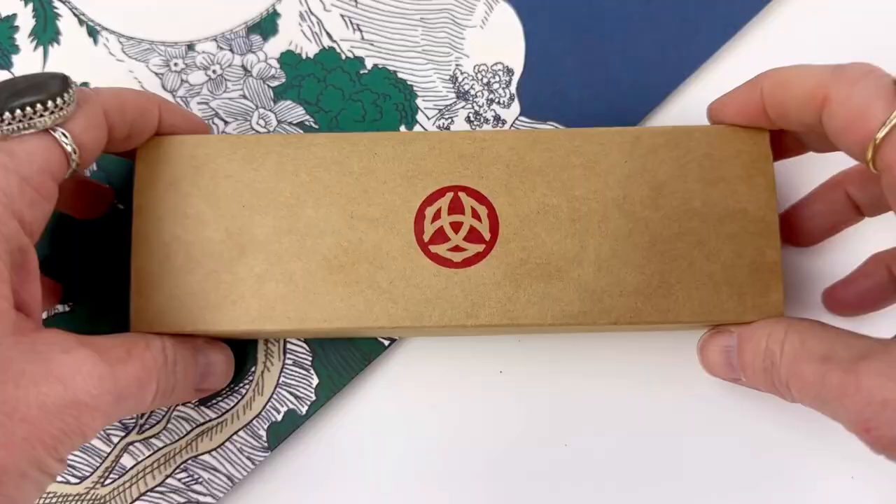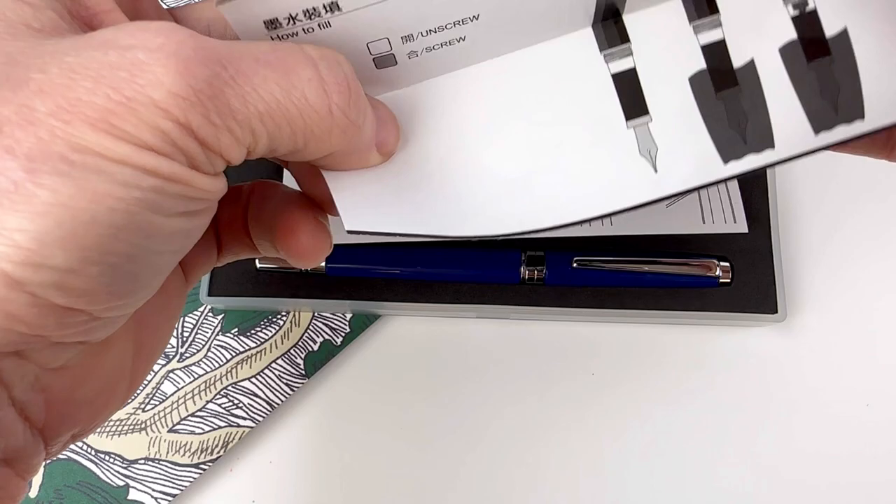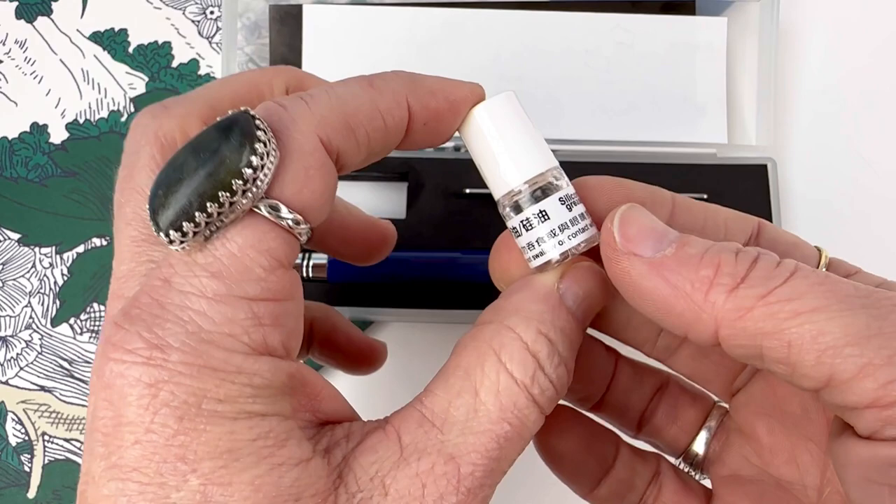Today we're looking at a Twisby unlike any other Twisby currently on our shelves. This is the Twisby Classic fountain pen. It's a quick fountain pen unboxing — the Classic fountain pen comes in the packaging material you'll recognize from Twisby, and it also comes with their thorough instructions. Today we're looking at the Twisby Classic fountain pen in sapphire.